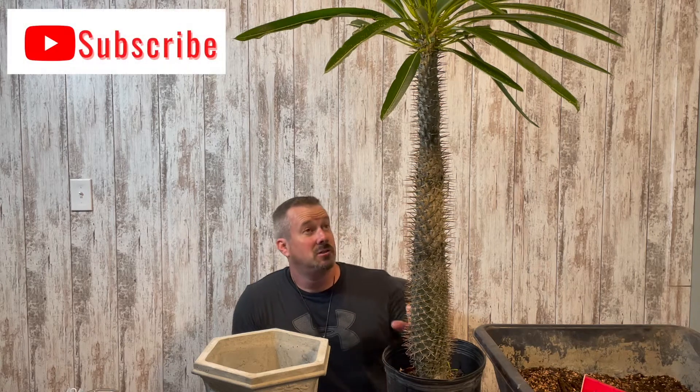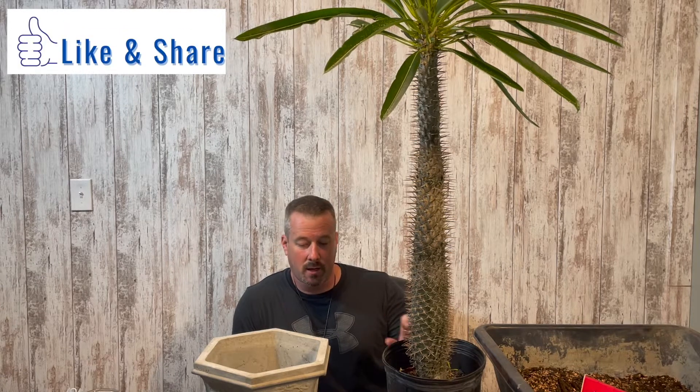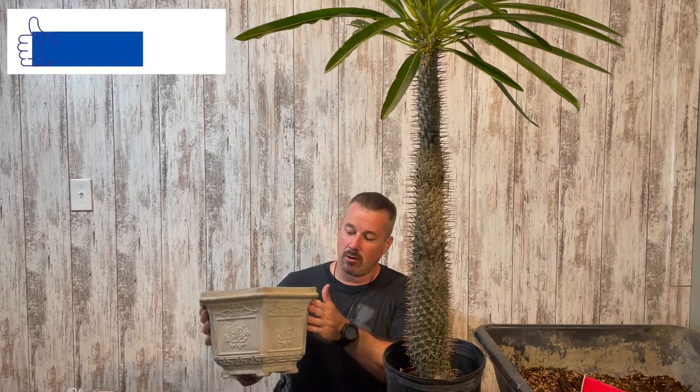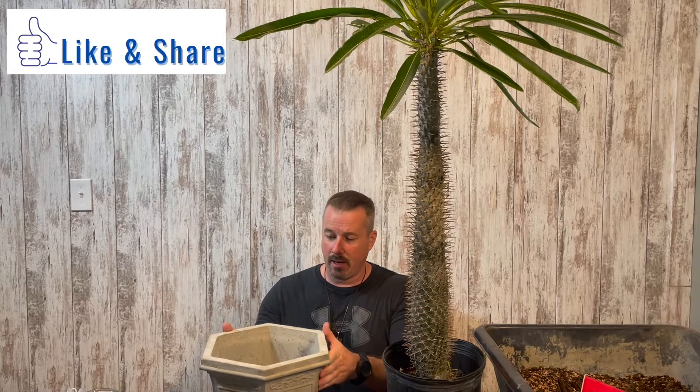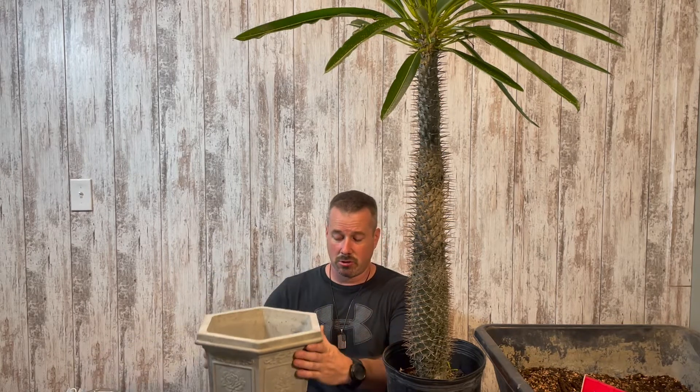Welcome back to the channel. Today I have a very tall plant that I'm going to be replanting out of its nursery pot and put it into this concrete planter that I make. If you're interested in how to make these planters and pots, I have a video on my channel showing how I make them, so check that out down below.